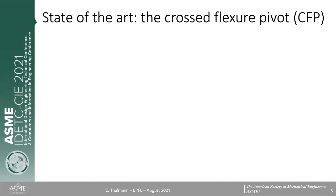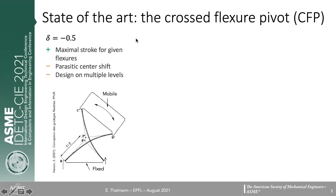The mechanical properties of this pivot depend on the crossing ratio delta, and we can list three values that are particularly interesting. When the value is minus 0.5, the flexures cross at their midpoint. In this configuration, the material is used at its best — stress is evenly distributed on the flexures during deformation, giving the maximum stroke for given flexures. However, it has a significant parasitic center shift, as shown in the illustration, and since the flexures cross, you need a multi-level architecture.